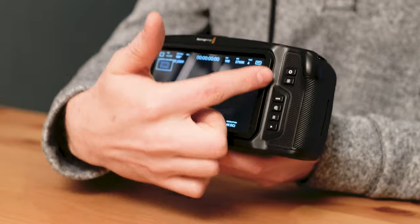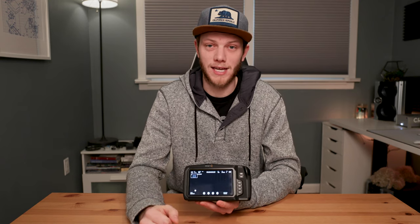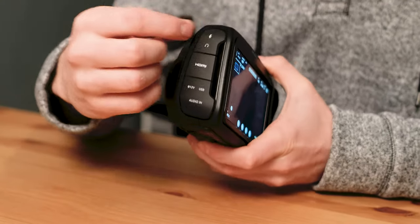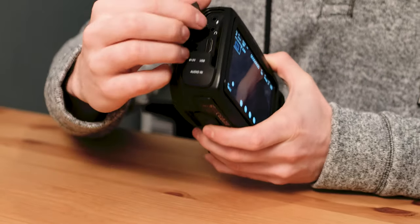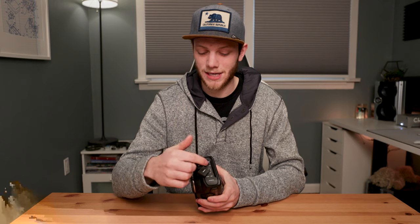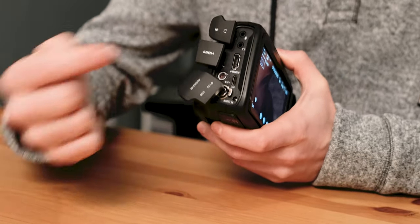Right next to that, you have this massive touchscreen LCD. It's a really nice screen — really good brightness, has a lot of features, and you're able to adjust everything using the touchscreen. Going around to the left side of the camera, you have all of your ports. Starting at the top, you have your eighth-inch microphone in and your headphone jack to monitor audio. You have your full-size HDMI out to send to a monitor — this only does 1080, so you can't do 4K out if you wanted to record into a separate recorder. Right below that, you have your 12-volt in for AC power, a USB-C port for sending out to an SSD if you want bigger storage media like 500 gig or a terabyte, and a mini XLR in for recording audio if you don't want to use the eighth-inch jack.